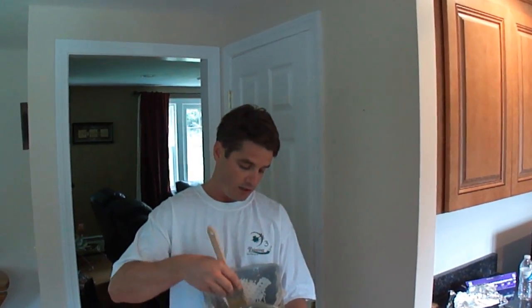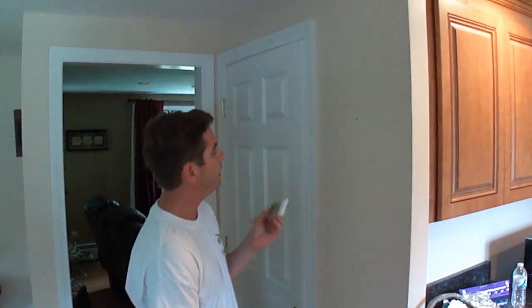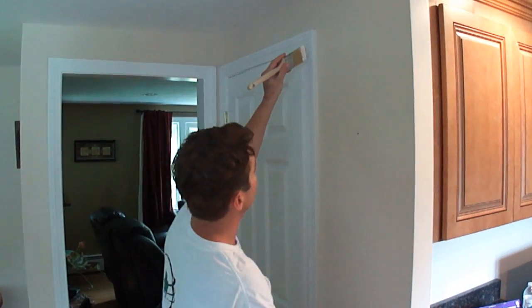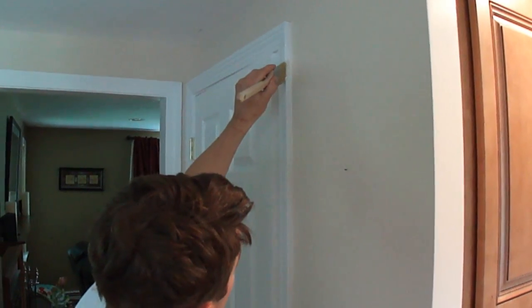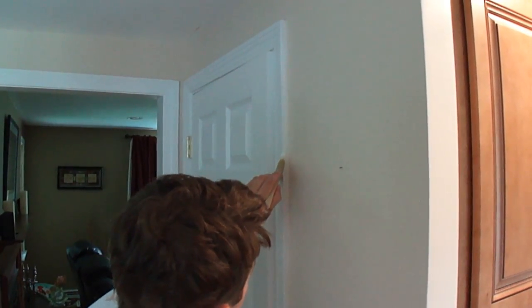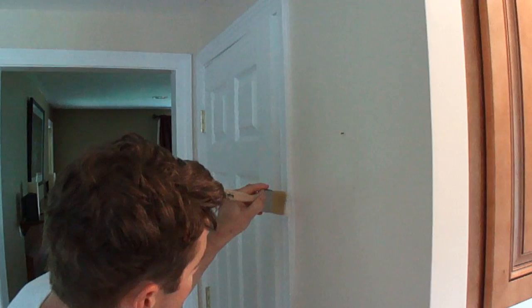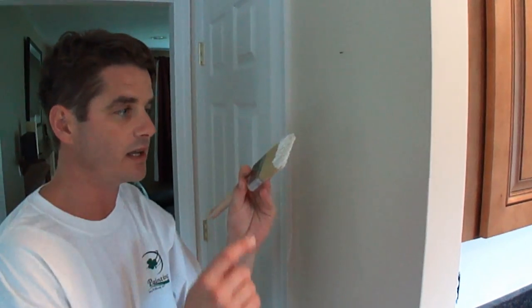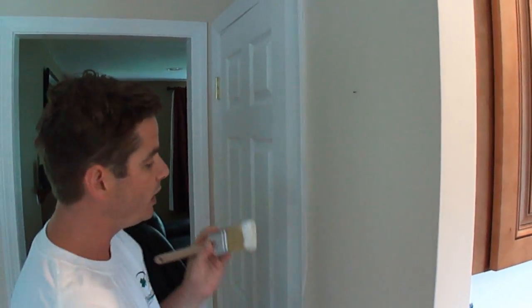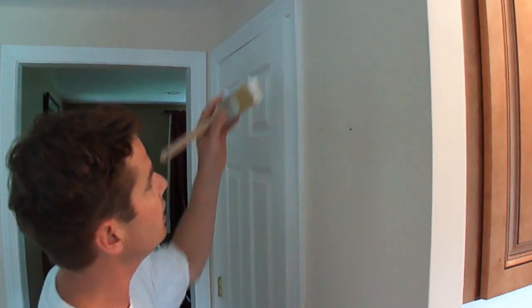I'm going to grab my paint, just dab it in, and get as much off as I can. I'll put this down, transfer the brush to my left hand, and come up to the top — not to the very top, about three-quarters of the way. I'm going to press in and release the paint just in the middle, and go down with it. Then I'll turn the brush around and come down with it. That's going to get rid of the paint on either side of the brush and put it to a bead in the middle of this three-quarter inch door casing.